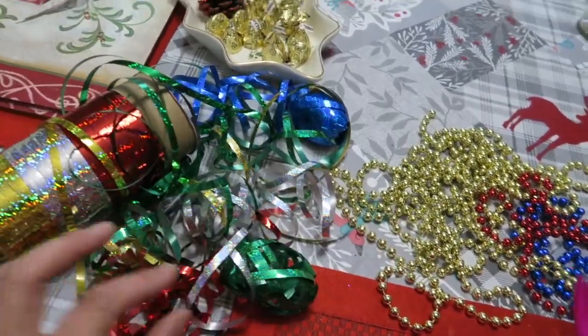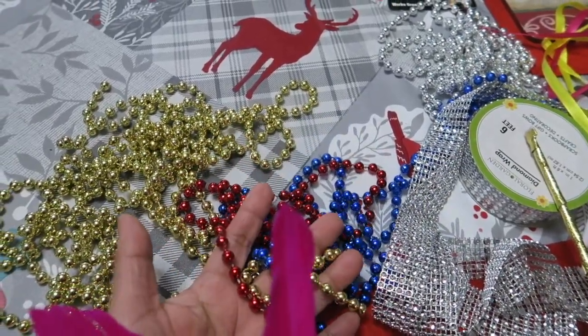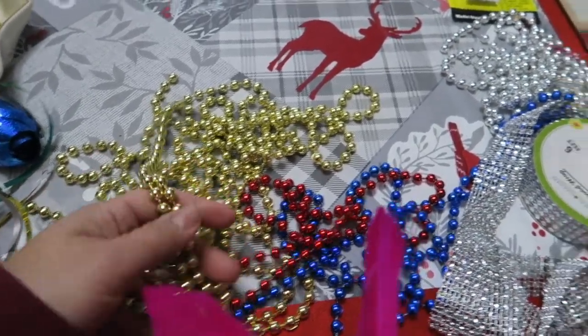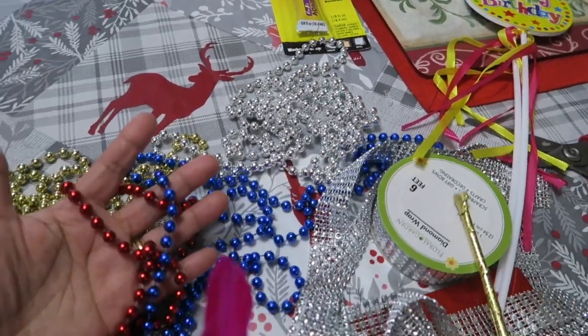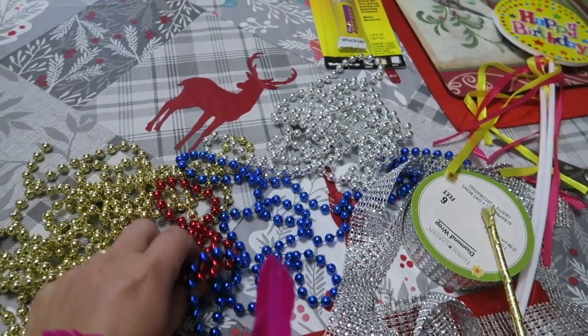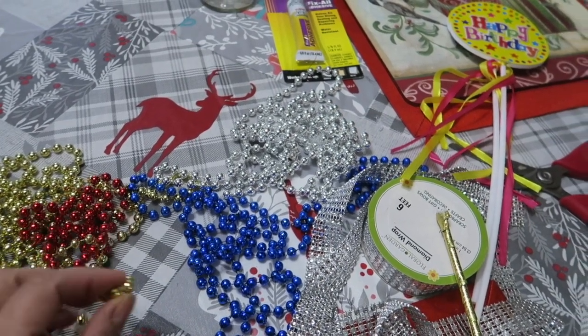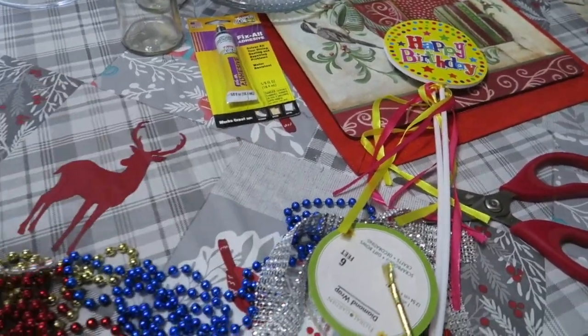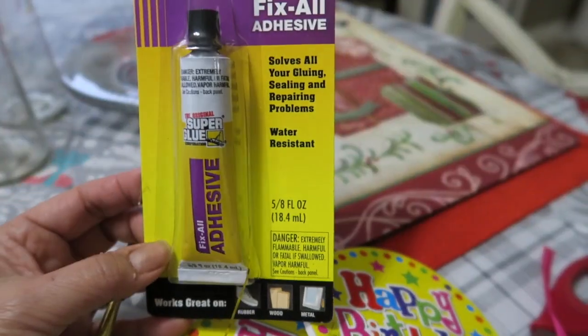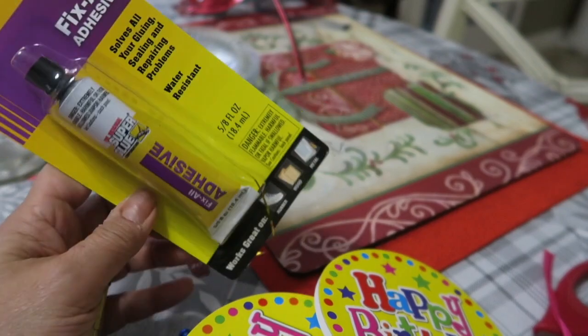These are the materials I'll be using for this project. All of these came from the Dollar Store, the Dollar Tree, except for my glue gun and the glue sticks that I already have on hand. I have different colors of ribbon, and then the beads — I have the multi-colored ones, and then the silver and the gold ones. The silver comes in a pack of 10. I only have the green and the blue here because I already used some. I have to make six, so I bought two packages of the gold and the silver. This is like gorilla glue and I bought two of these for the whole project.